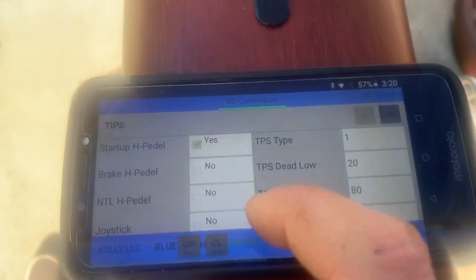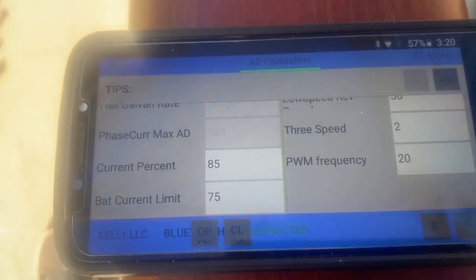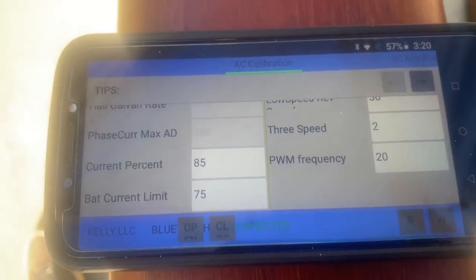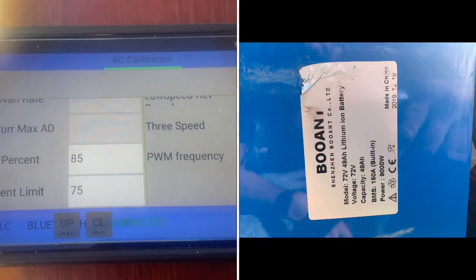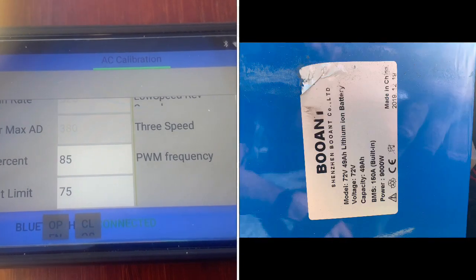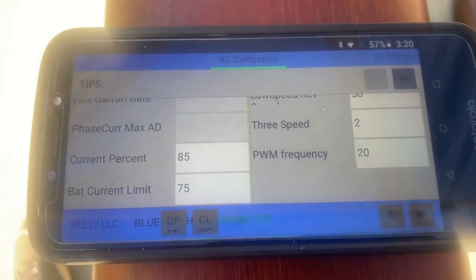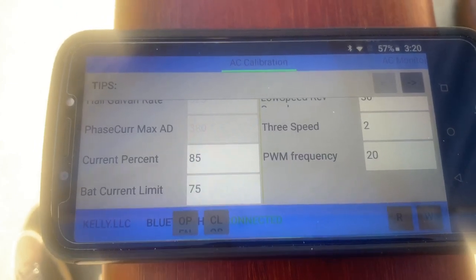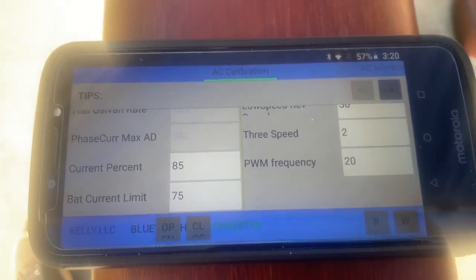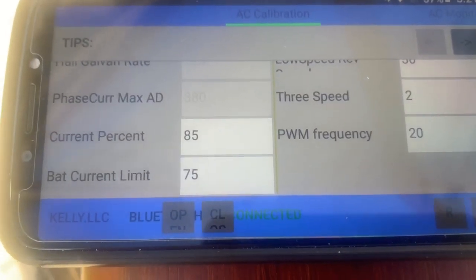If you go into Calibration, I'm not at 100/100 — I can't get that high without it cutting out under load. I think that's because my aftermarket battery has 150A BMS protection, so when I'm throwing 150 amps at the controller, it's cutting out. But these are the numbers I was able to reach, and I'm pretty sure I could do it on the original Onyx battery too.